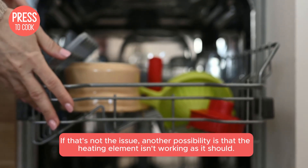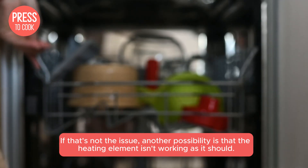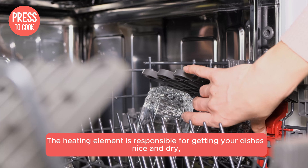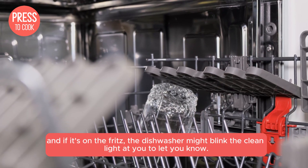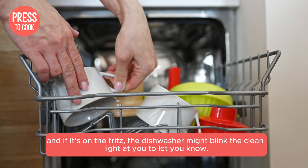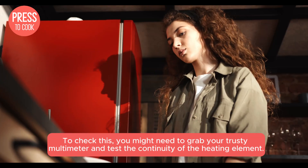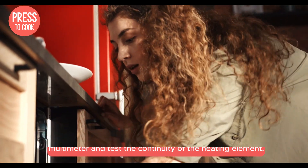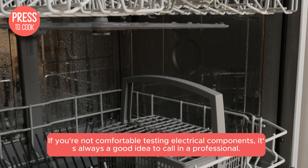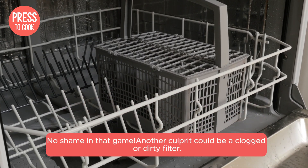If that's not the issue, another possibility is that the heating element isn't working as it should. The heating element is responsible for getting your dishes nice and dry, and if it's on the fritz, the dishwasher might blink the clean light to let you know. To check this, you might need to grab your trusty multimeter and test the continuity of the heating element. If you're not comfortable testing electrical components, it's always a good idea to call in a professional.